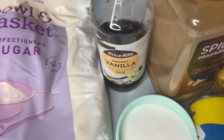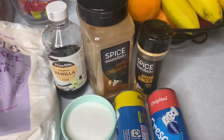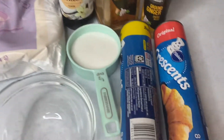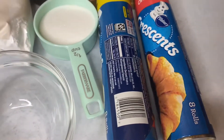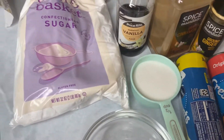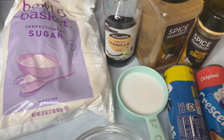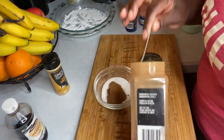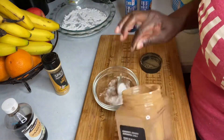Welcome back to another video! Today I'll be trying to use some Pillsbury crescent rolls to make some cinnamon buns or cinnamon rolls. Here are all the ingredients that I'll be using.